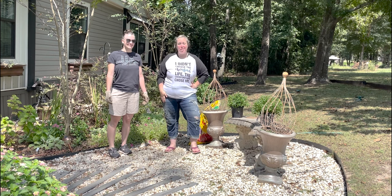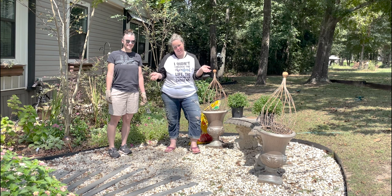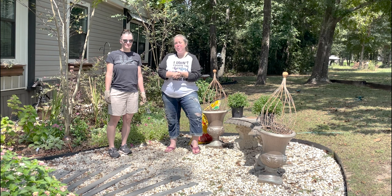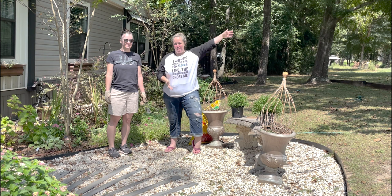Hey y'all, it's Betsy with Happily Ever After Etc., and welcome back to another garden project. As you know, the July and August heat has just decimated 90% of the pretty flowers, which means it's time for fall plants.